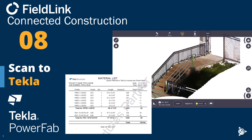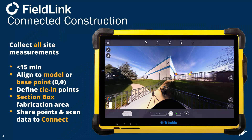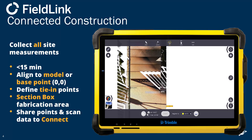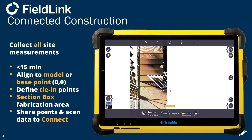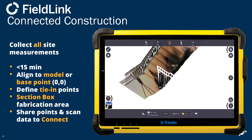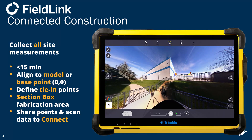Hey, Steve with Trimble and the BuildingPoint teams. FieldLink tip number eight is going to show you how to collect scan data, do some measurements, and export all that to Tekla to create a fabricatable handrail in less than 20 minutes. That includes scanning as well as actually drawing that handrail in Tekla. Scans will be collected for something this small in less than two and a half minutes per scan if you want images, and three scans is more than enough to cover this area. It's a pretty simple staircase where we're going to design in the handrail.